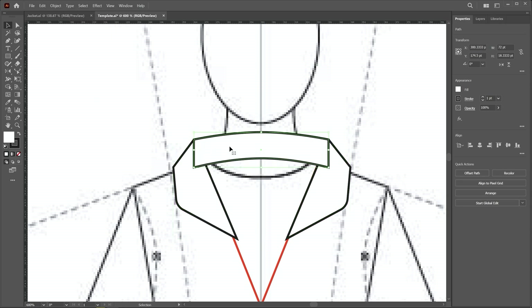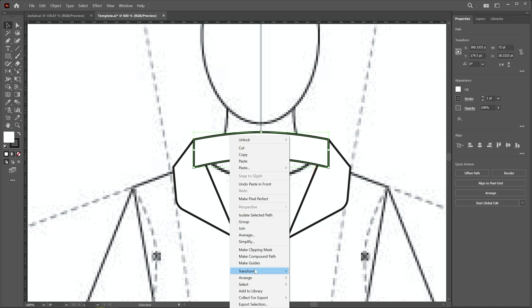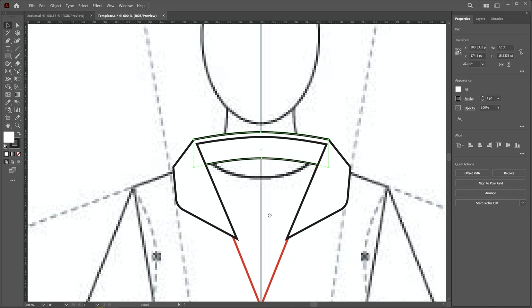Now paste the collar shape using Edit > Paste in Place. We have to change the order, so right-click and choose Arrange > Send Backward. Now we draw the lapel area.